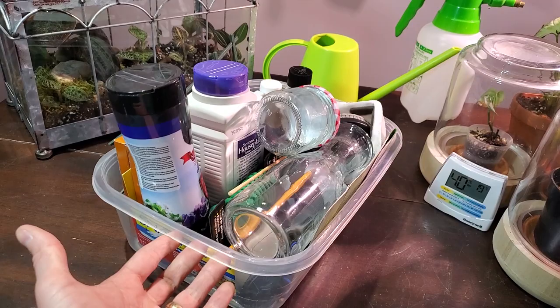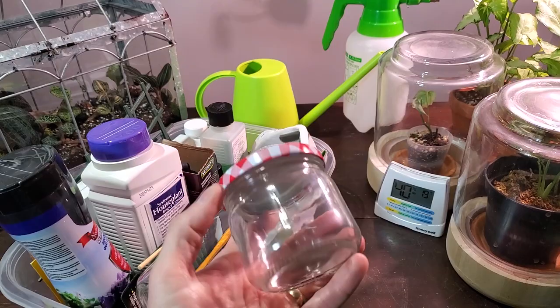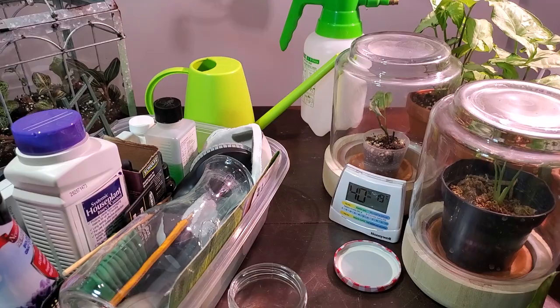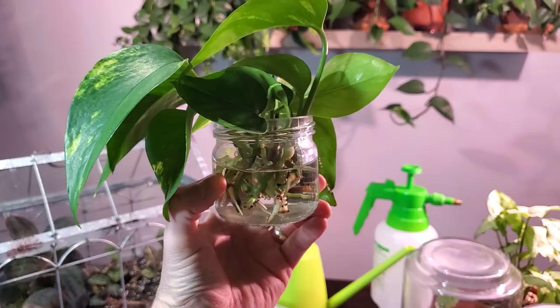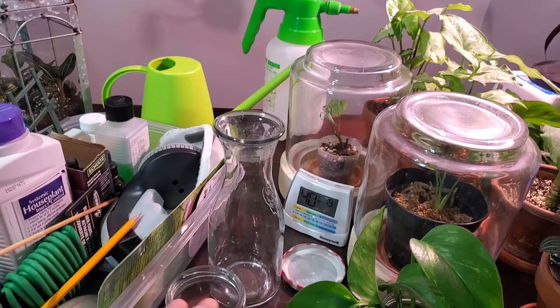I'm going to power through this miscellaneous box here. Starting off with these propagation containers — I picked up a tray of about 12 little jam jars from the dollar store for like $4. The thing I like about these is that they are a little more on the shallow side, so if you have single-leaf propagations like these pothos they fit perfectly. If you have something with a longer stem, I'll use an old flower vase. Those are typically the two types of propagation vessels I use.